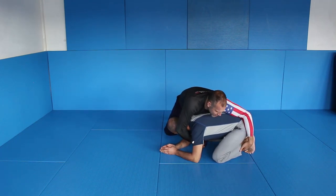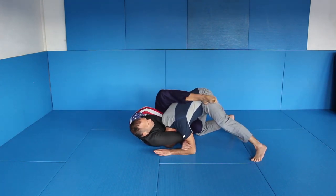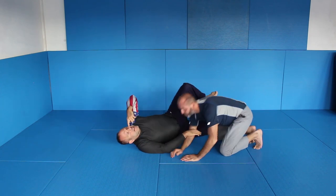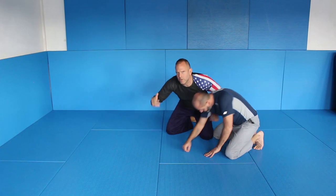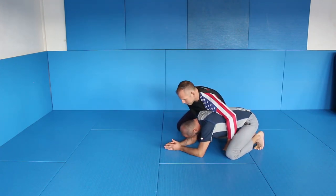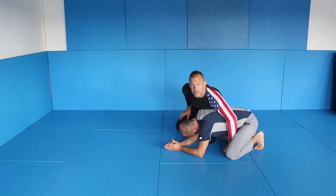What I do now is I grab here and I turn my body, and I reach for the elbow here. It's hard to do in slow motion, but you can see it's a very simple move. I'll show it from both sides. I'm focused on this side — the closed side, if you want.